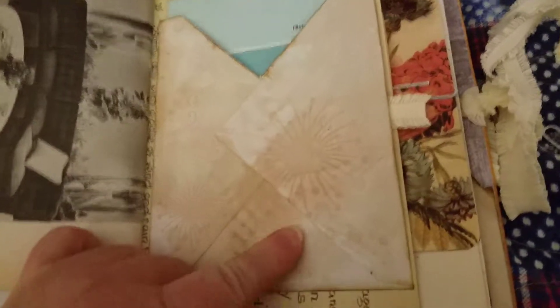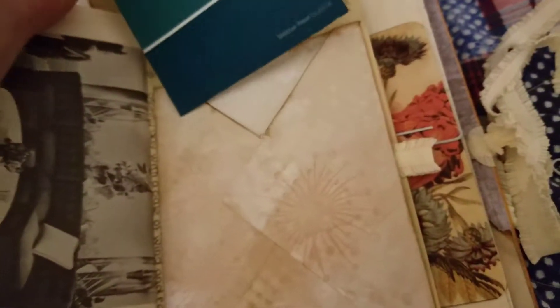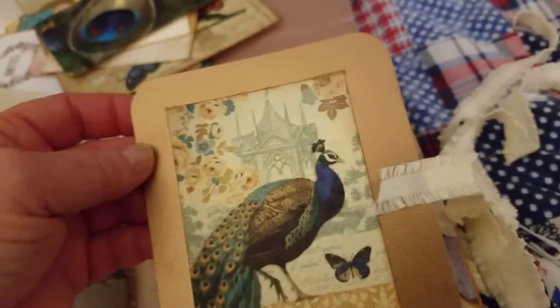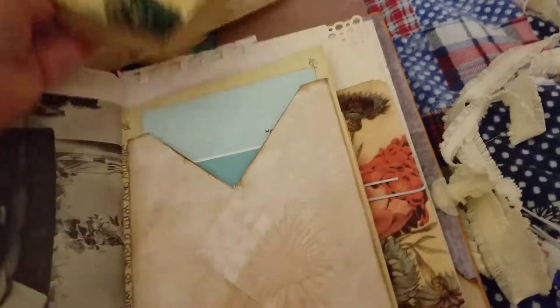Another envelope open at the end with some more embossing, and a paint chip with lines on the back for journaling. And then on the side we have some more of that bronze gold with a peacock. I'm doing very good, aren't I? Now that I've said that I'll probably mess up the next one.